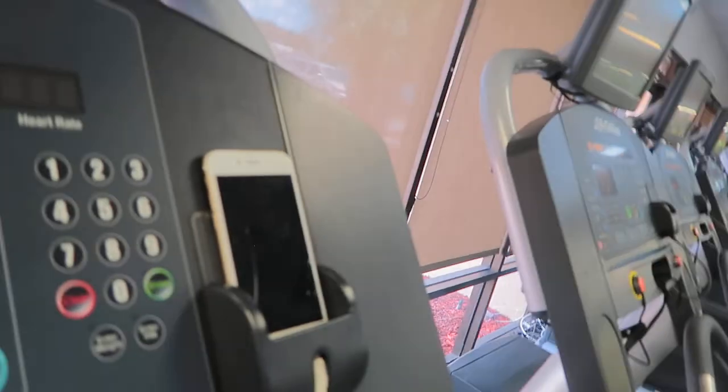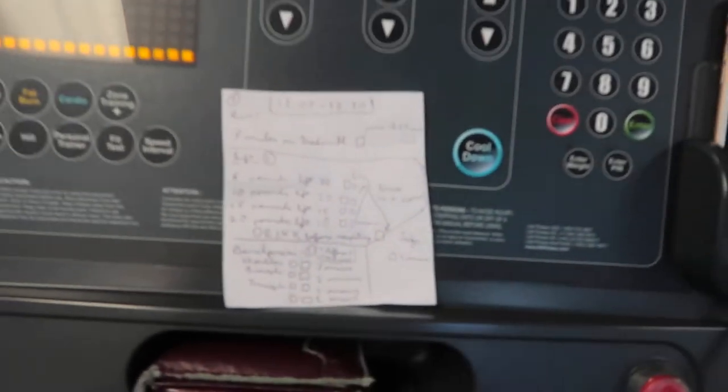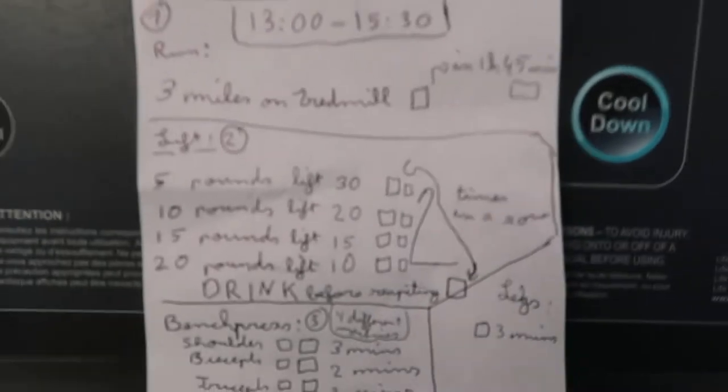Let me firstly run down the checklist of what's in store for today. This is how my gym checklist looks. So this is my checklist — the time I have to work out today is from 1 till 3:30. I came about 15 minutes late because they were having lunch, so I had to wait until they arrived to open the door. I came in at around 1:10.